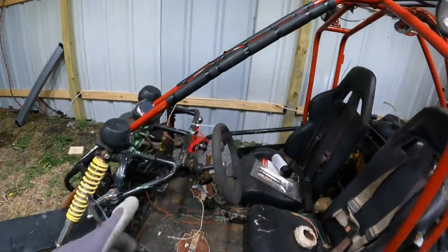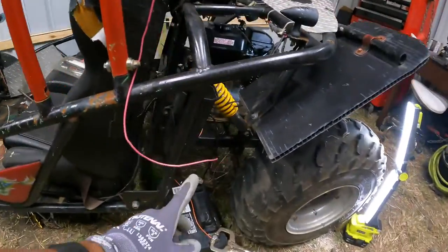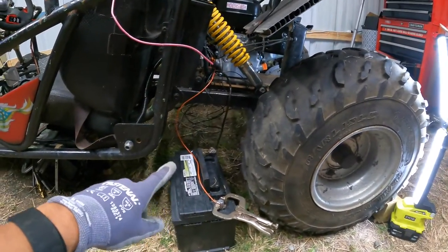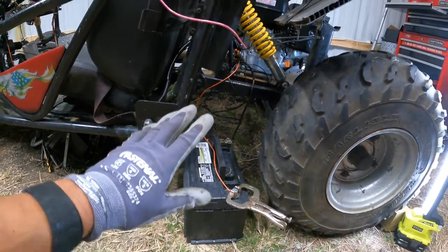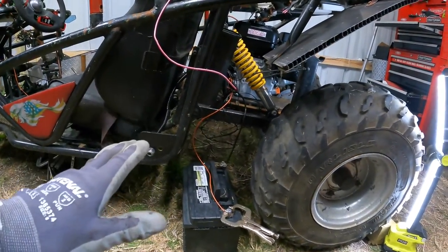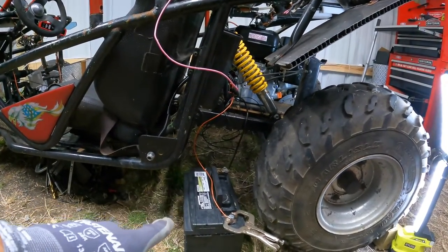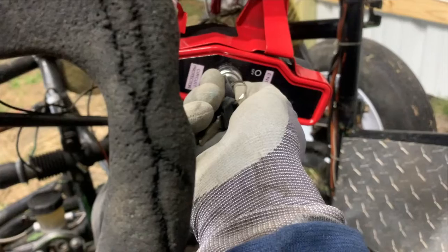We're done connecting everything — we've got the little switch up there, the control panel, and all the wiring connected. I'll tidy that up once we actually install the transmission. This is the big battery we're using just to test it right now. Technically, we should be able to crank it over right now, see how it works, and it should also be generating electricity. Now that we have everything connected, we can go ahead and start the dune buggy to make sure everything is working.